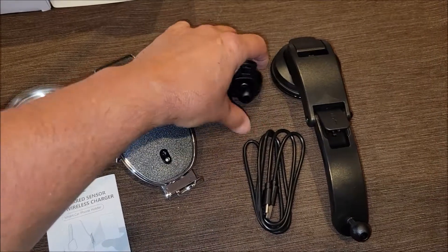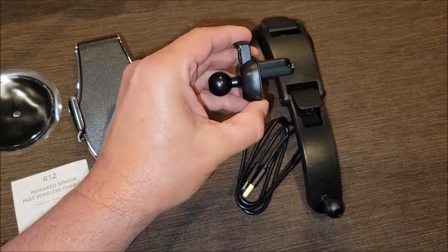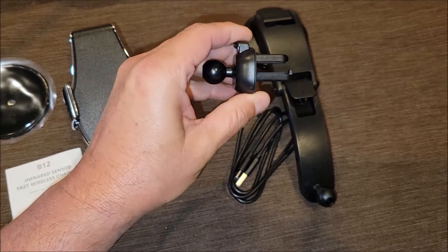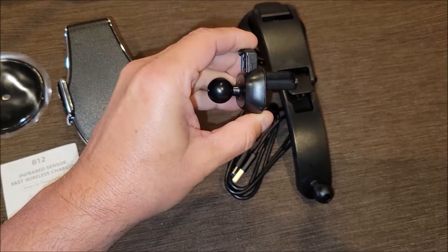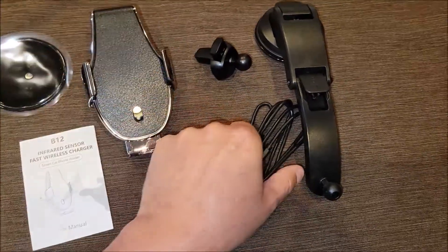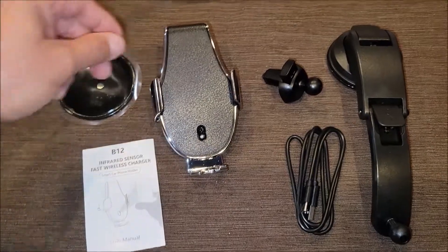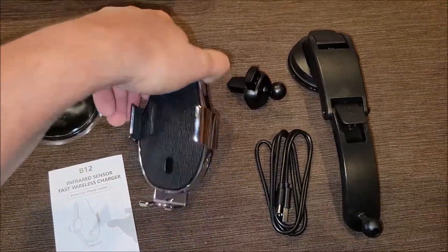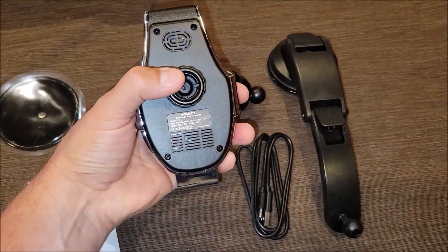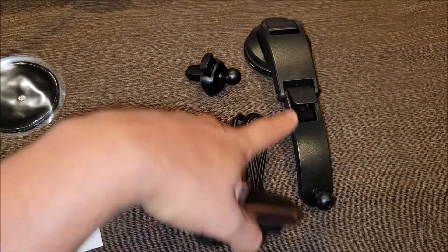It comes with a vent clip, which is pretty neat — you push it down and clip it in, rather than just forcing one of those clips hard into your vents. This looks like it would be less likely to break your vent. And here is the actual mount, which attaches to the knob on either the vent or this arm.